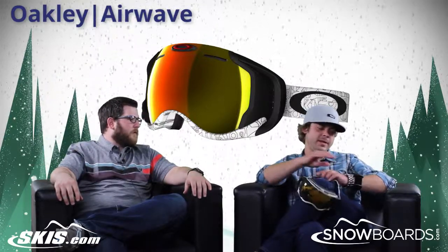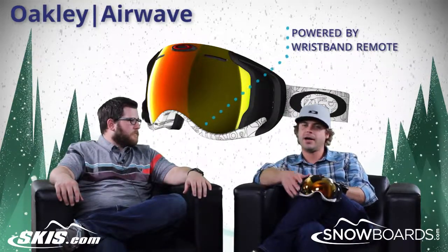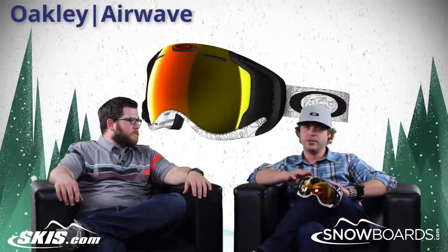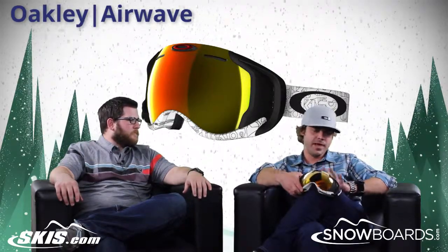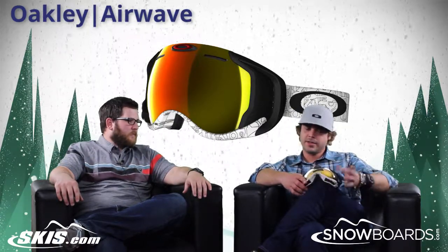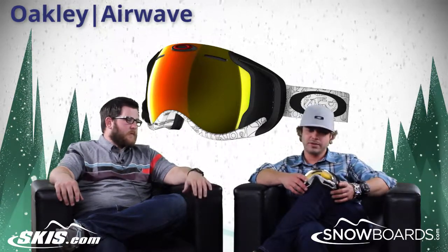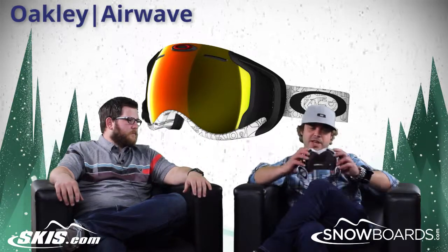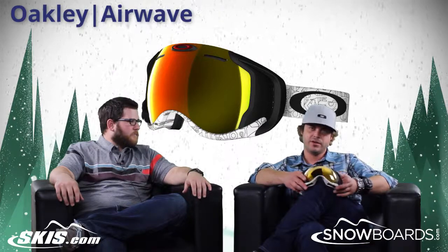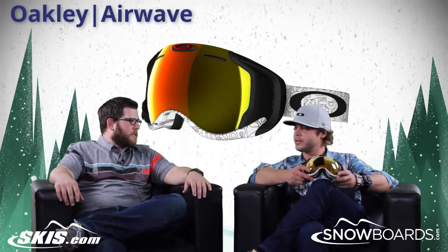Everything is powered by the remote control wristband that you have here, so you don't have to actually touch the goggle at all. It's all right here on your wrist. You can even change your music listings straight from that and see what's playing on the screen inside the goggle. It has a higher price point, but that's justified by the technology built into it, and you still get all the awesome features Oakley has on all their goggles.